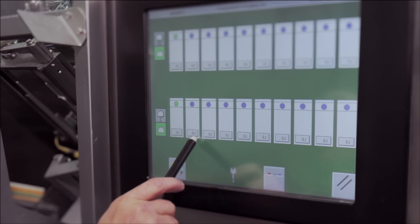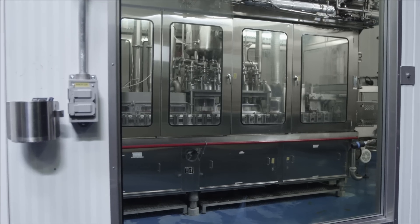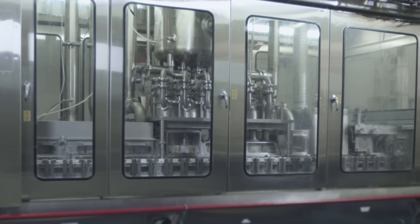As for our manufacturing process, it takes place in a closed-circuit, sterile, completely sealed environment, guaranteeing an extremely high-quality product.